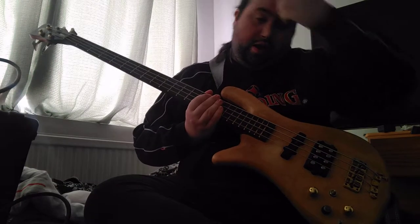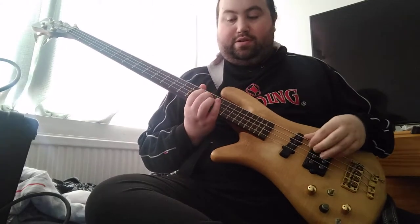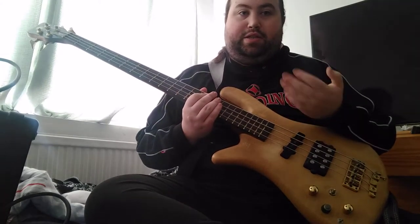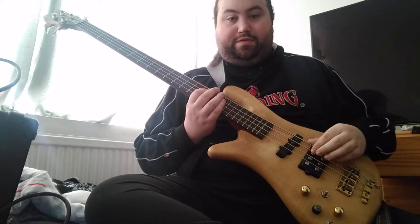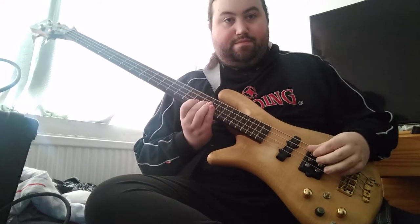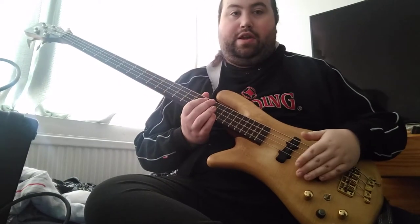Now onto the next chord. The next chord going back down is your B, but it's a B minor seven flat five. It's self-explanatory — you have a flat five and it's a minor seven. So with the flat five, instead of going up, you're going down. It couldn't be any simpler than that — you're just going down half a step.